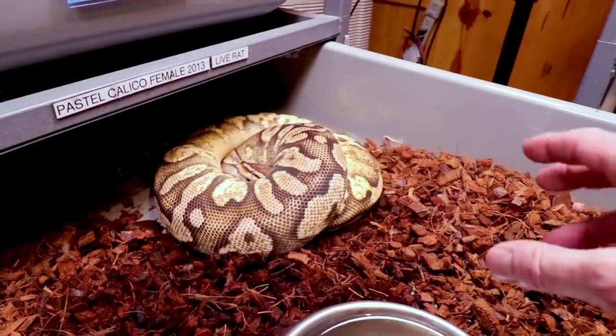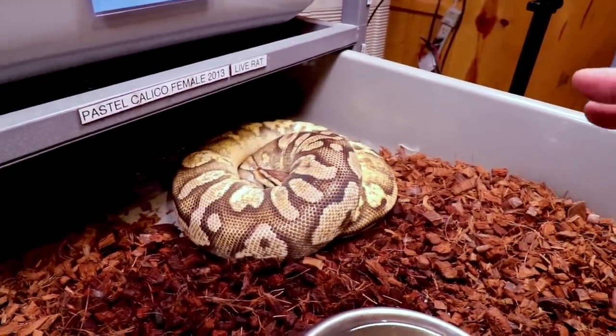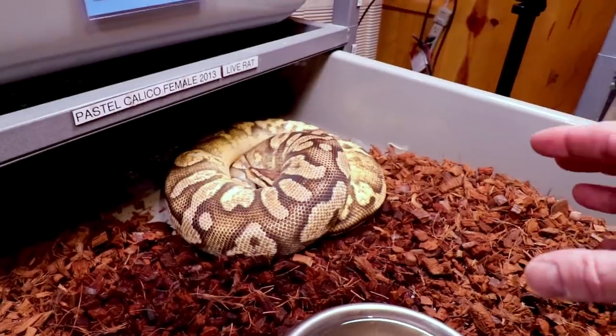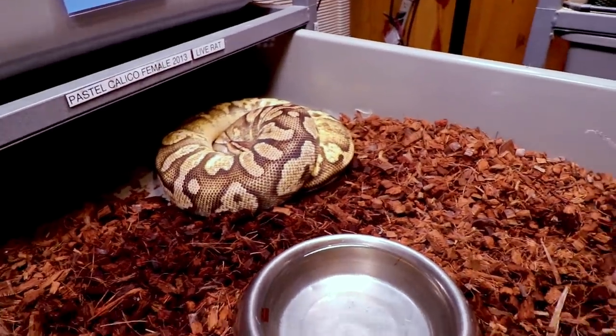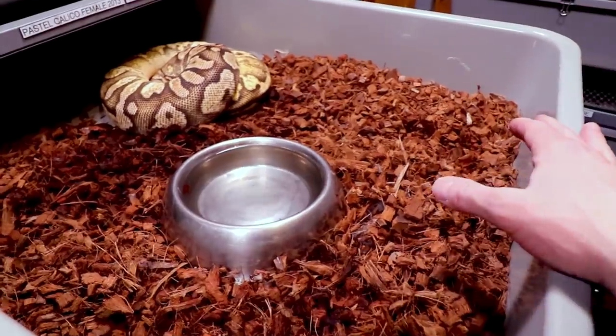I like to actually separate the eggs out of the clump so they're not all clumped together. If you let them sit for about 24 hours they get really leathery and stuck together badly, and you really can't separate them after that. So checking frequently lets you separate them while it's still possible.